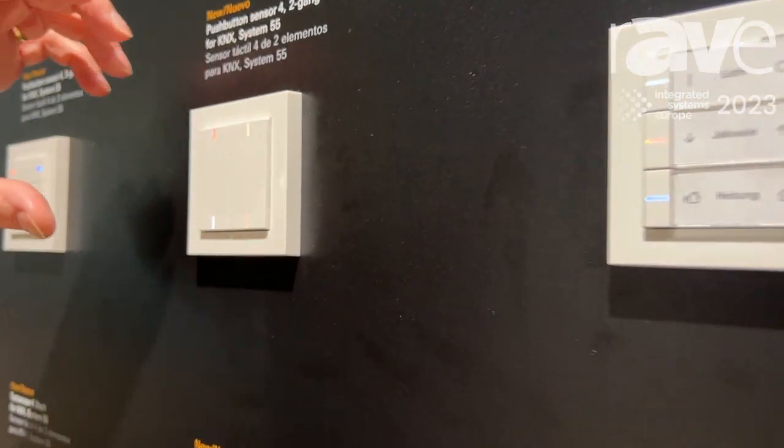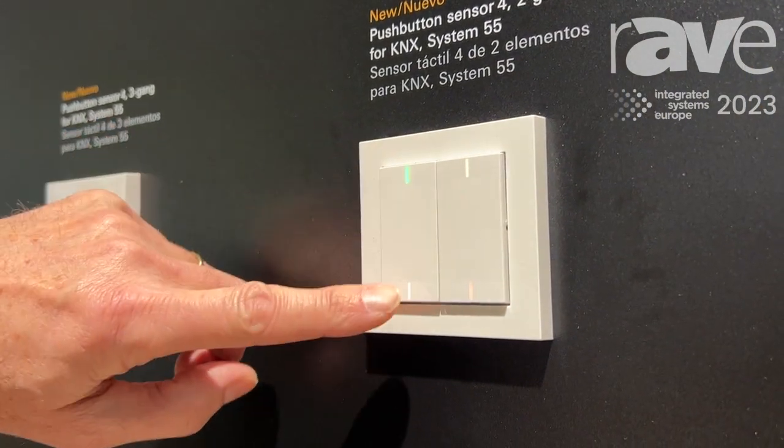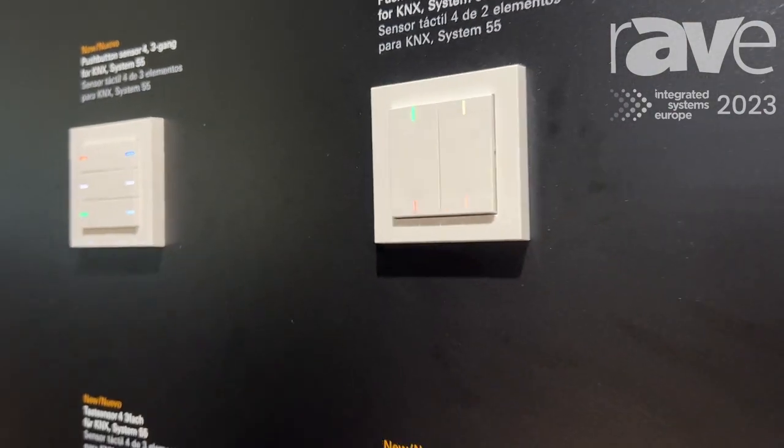An option is to turn around the device about 90 degrees to have an upper and lower button, if this fits better or makes more sense.